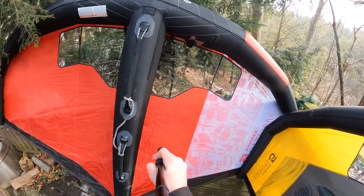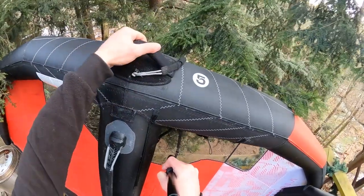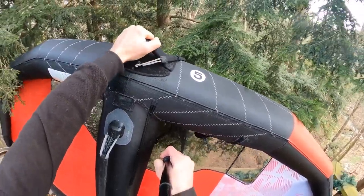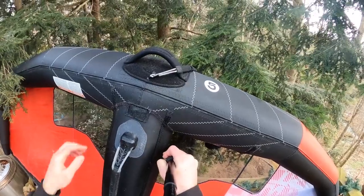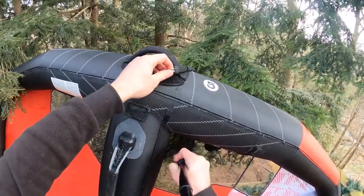Before we do that, let's look over some of the fine details. Up front, we've got a nice surf handle. It's very stiff, almost plasticky, but really comfortable — easy to control the wing when you're luffing. There's a nice soft pad underneath it. You'll notice I have a leash on here.